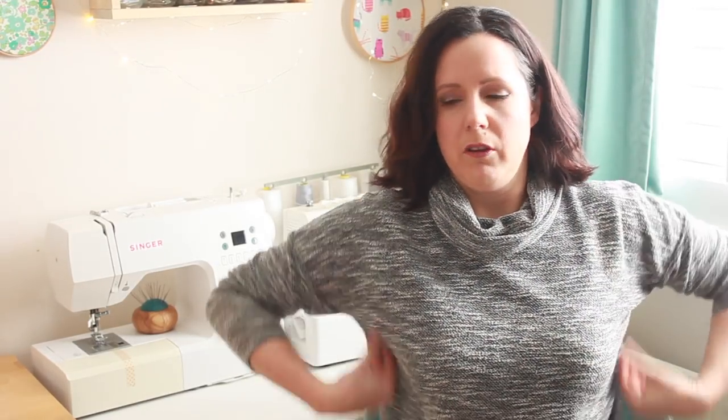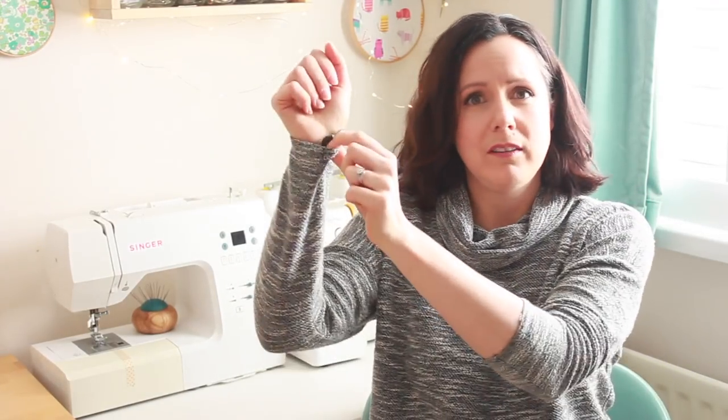It all stems from me wearing this jumper in a few of my previous vlogs, and I had a few comments from people asking did I make that jumper and what pattern did I use. I had to reply and say no, it was a present from a shop — not handmade. But looking at it, I realised it is a very simple shape. It's a dropped shoulder, straight, jump-sided jumper with long sleeves.